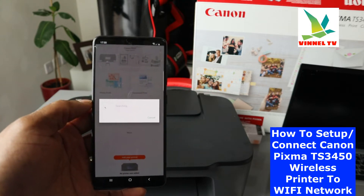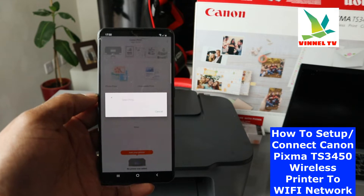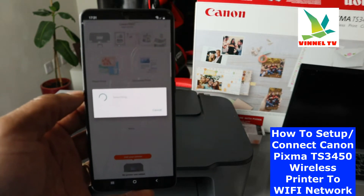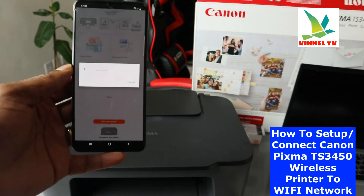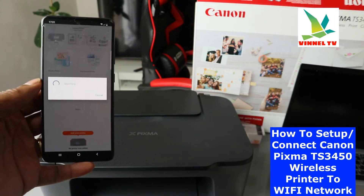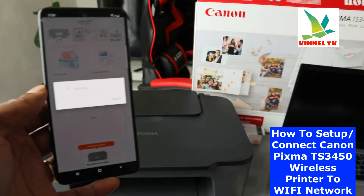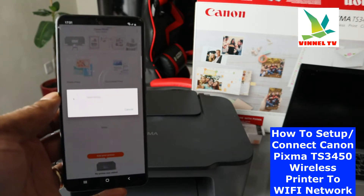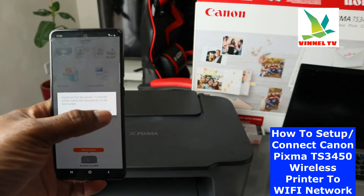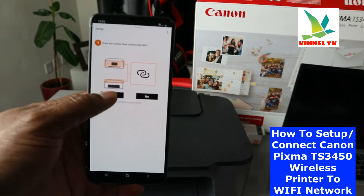You can see it is searching for an available printer. If it's taking too long, you can click Cancel and click OK. It will then ask you: 'Does your printer have this button?' — click Yes.